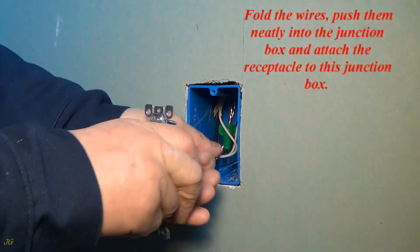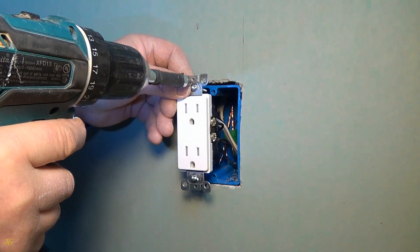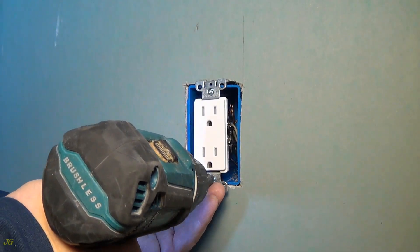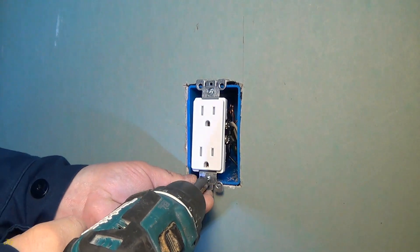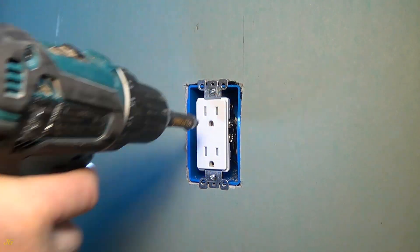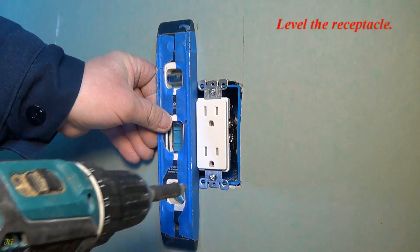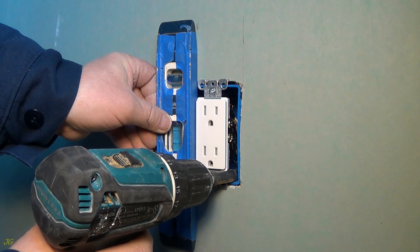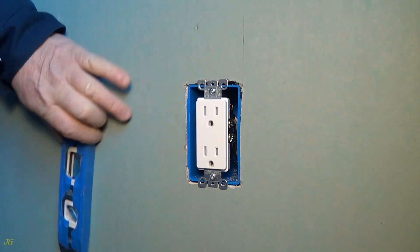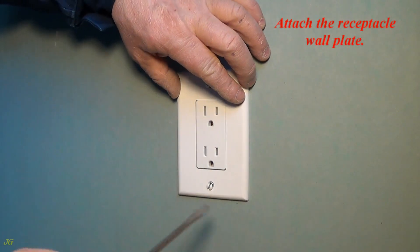Fold the wires and push them neatly into the junction box and attach the receptacle to the junction box. Level the receptacle, then attach the receptacle wall plate.